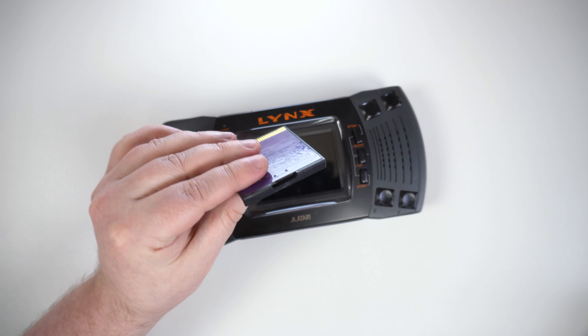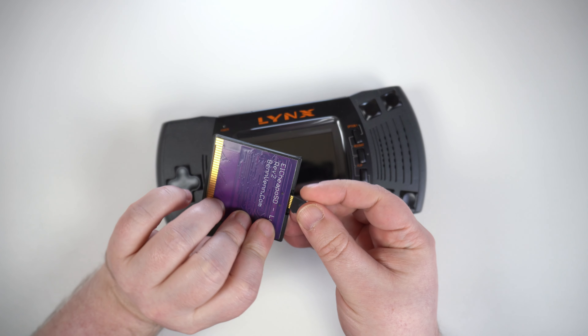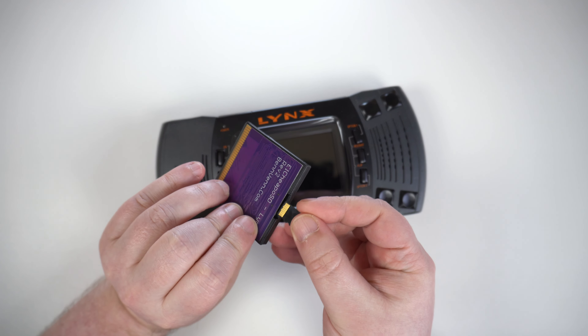We are checking out the L-Cheap OSD Lynx by Benven.com, which, as you probably guessed from the name, is a flash cart for the Atari Lynx. The case is a little different to the original Lynx cartridge — it has a straight edge at the top instead of a curved design, and on the back there is a raised design instead of plain. On the top is the micro SD card slot where you can add a card with games. Despite its thin size, it feels quite solid and definitely not cheap. Let's get it booted up and see how it works.